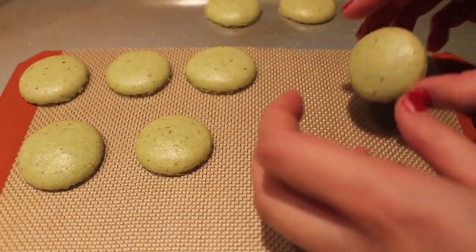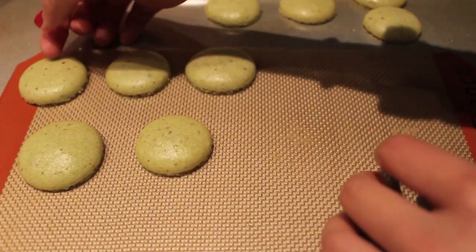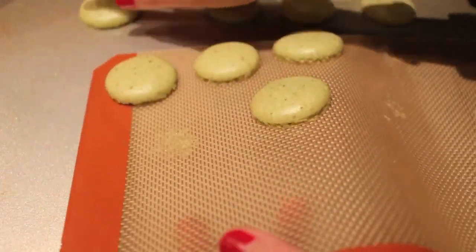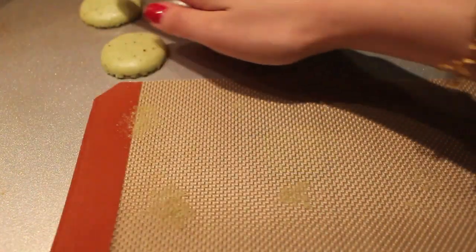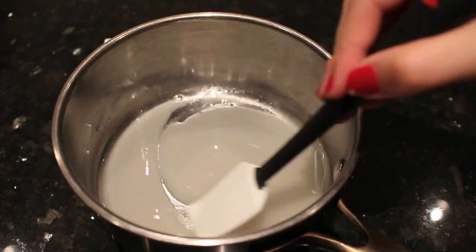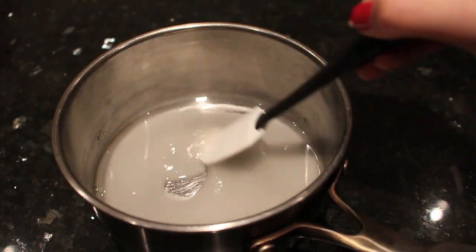While they're cooling, let's make our buttercream for the filling. In a small saucepan, heat the water and sugar until it reaches 100 degrees Celsius.